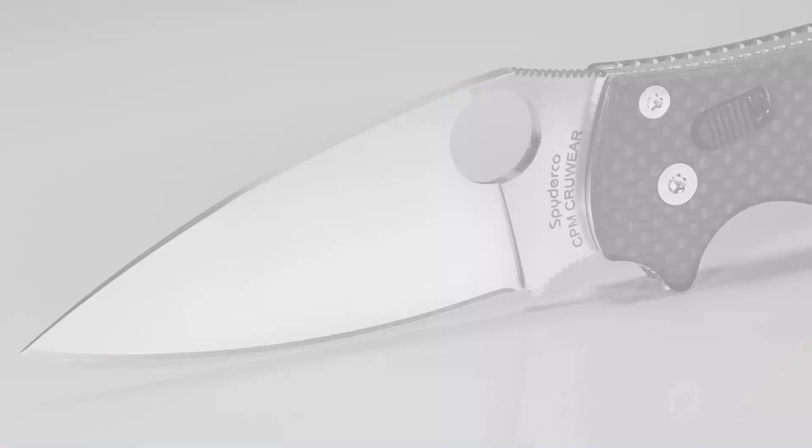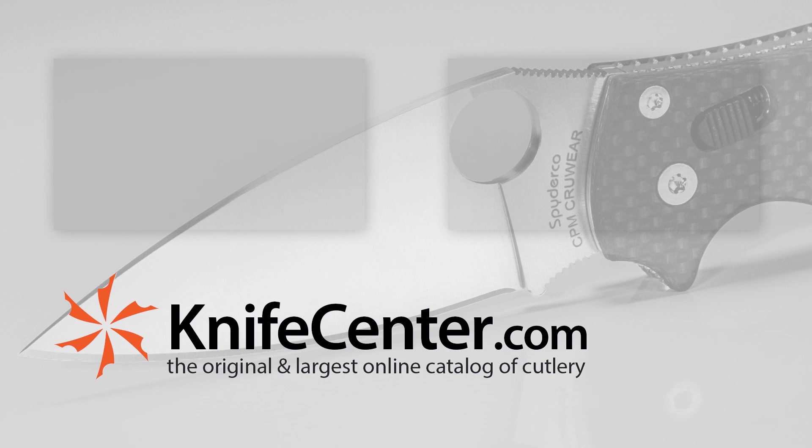We're really happy that these two knives from Zero Tolerance have come in and can't wait for the rest of their lineup to show up. Keep tuning in because we'll show them to you just as soon as they come in. To get your hands on one of these or any other ZT knife we carry, click the link in the description below to head over to KnifeCenter.com.